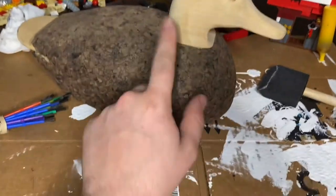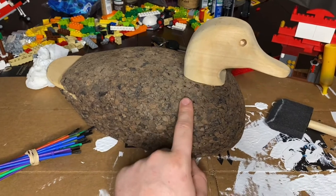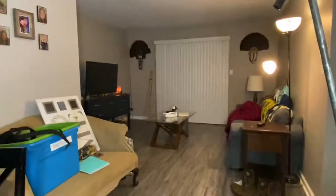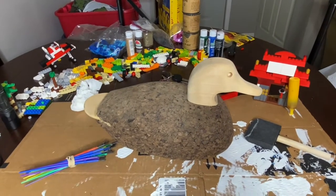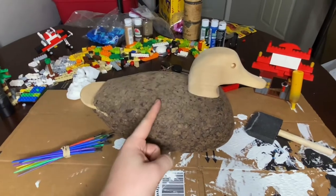What is good, y'all? Today we're going to be painting this cork decoy and I'm going to be taking y'all through it. I'm going to turn this into a big diver, like I did that one over there — that's a bufflehead — but I'm going to be taking this and turning it into a diver. I think I might be doing a ring-neck actually, so we'll get into it.